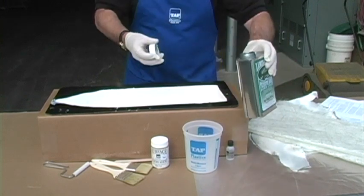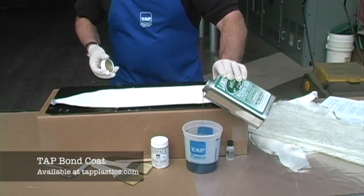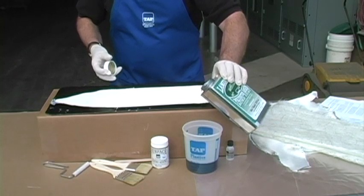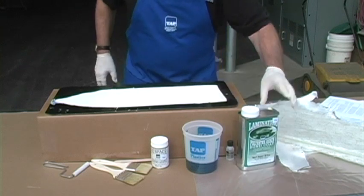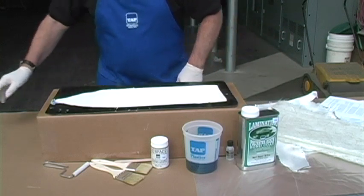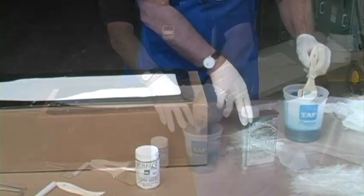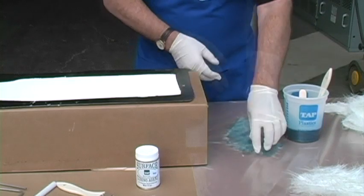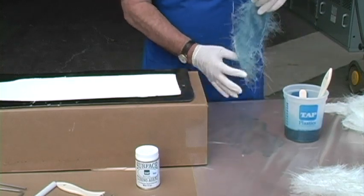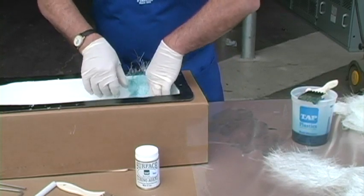In this step we apply the resin and fabric. We will use Bond Coat laminating resin because it has a relatively long working time and is economical. Create a workspace near the mold using a plastic bag or some other disposable surface. Mix up the resin according to the directions and wet out pieces of mat on the work surface.